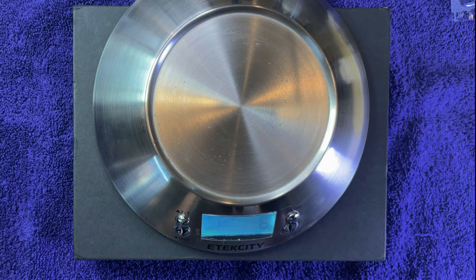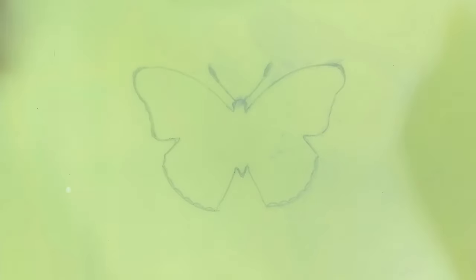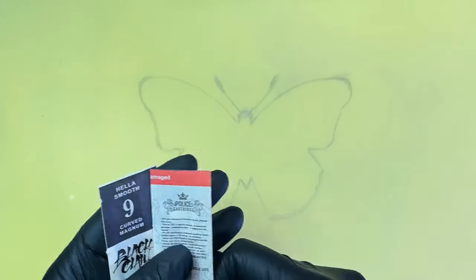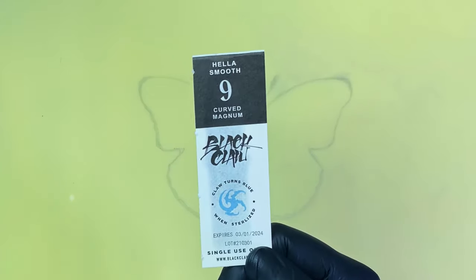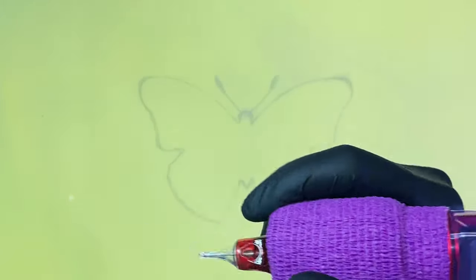I want to try some grippy tape and see what this can do on the silicone. I drew this butterfly with a surgical pen by placing the silicone right on top of my iPad and tracing it. I have Police cartridges — a nine round liner in 10 gauge and a nine round mag in standard gauge — plus a Black Claw hella smooth nine curved mag in 10 gauge. I'm going to line this butterfly trying out the Mast Saber today.